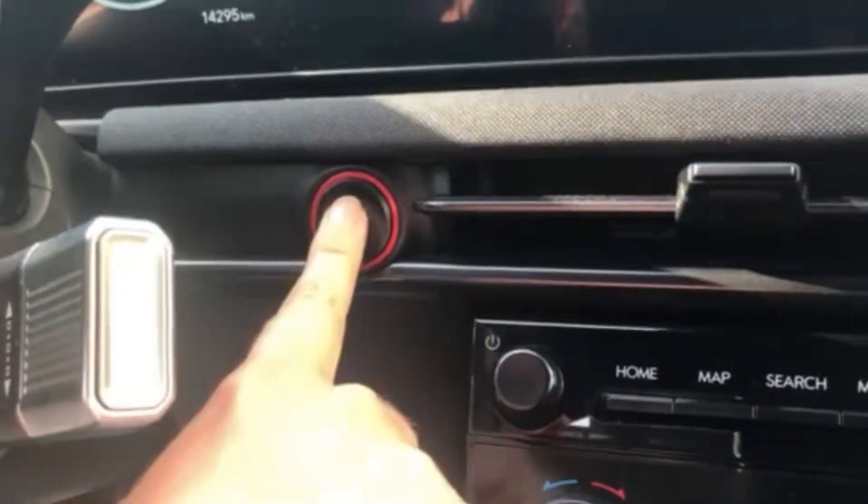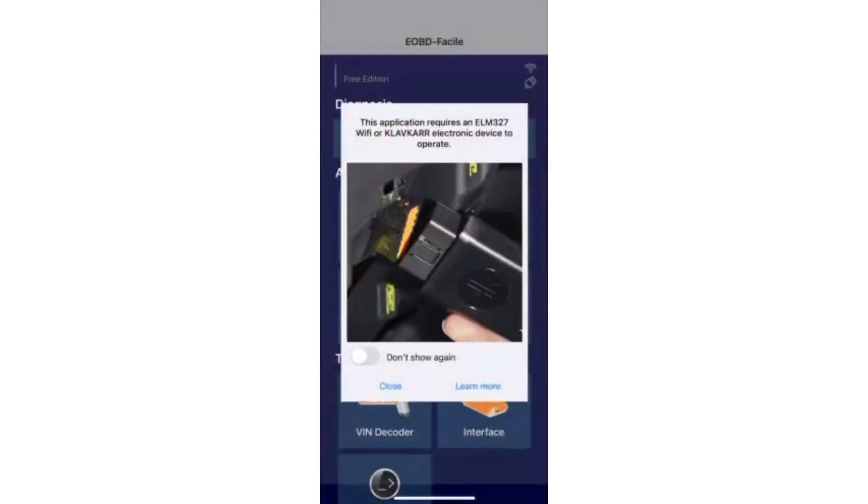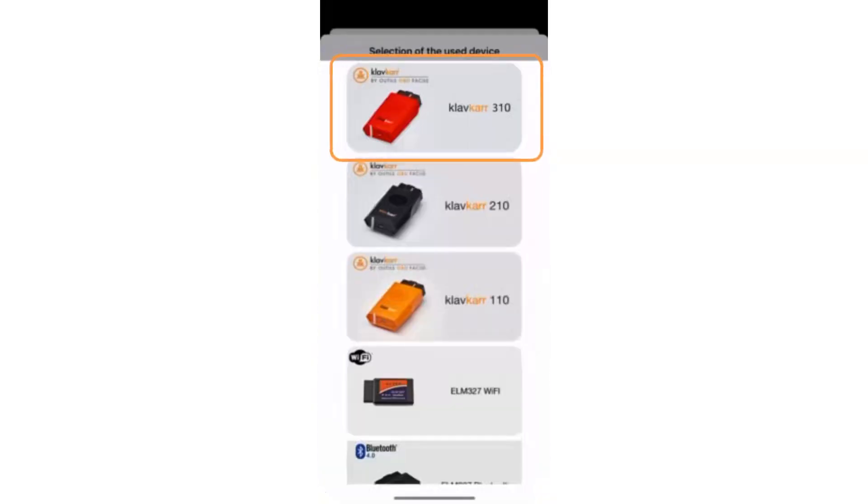Start by turning the ignition on. Then launch the application and establish the first connection via Bluetooth. Select your Clavcard device — here it is a 310.